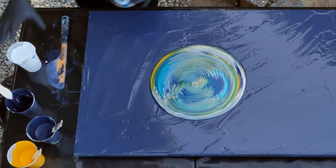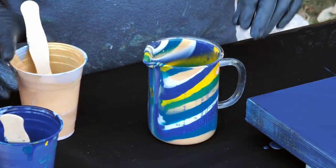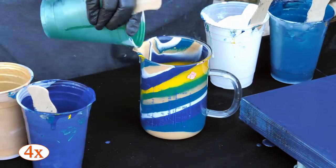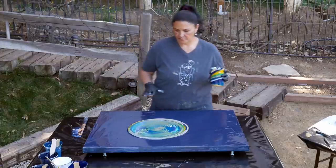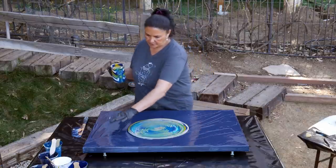We're going to stop there with that one and I'm going to pour another cup real fast. There's a little bit of gold left in there, I'm going to put some Prussian blue in. I'm going to pour this one — that's kind of pretty. Maybe we should pour it in other places. So we'll do one small one over here and then another small one over there.